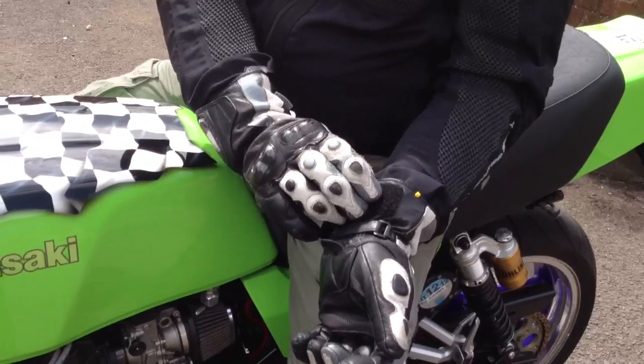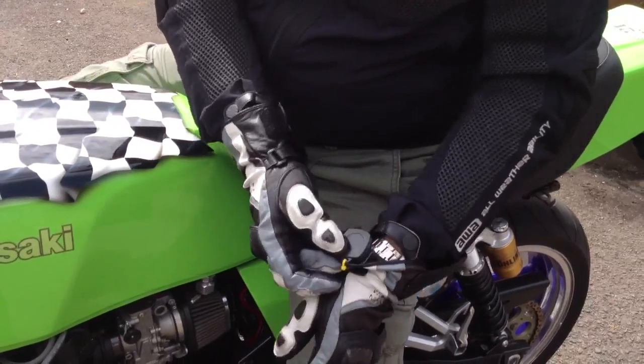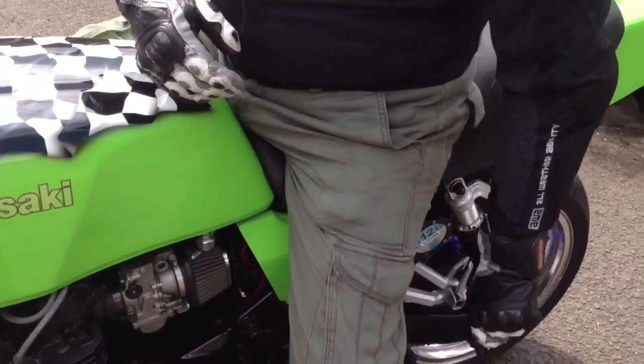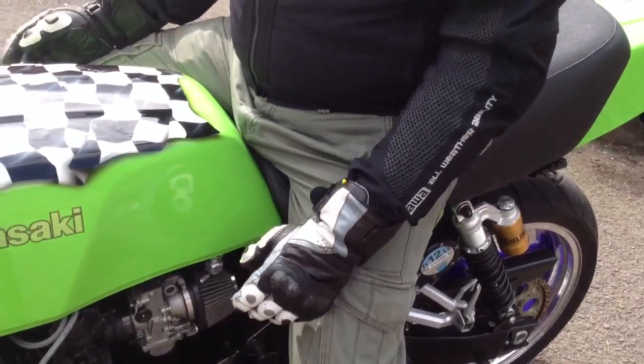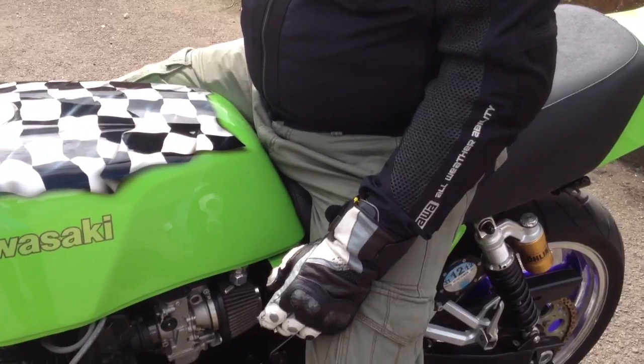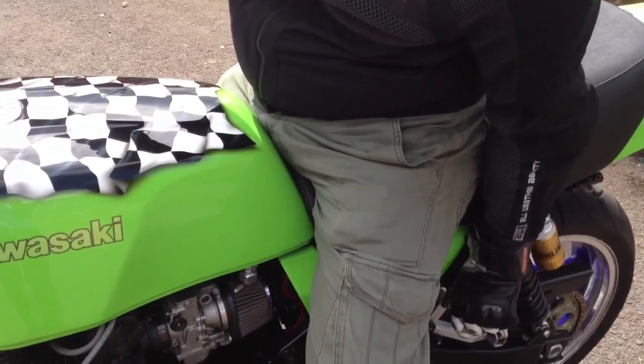An alternative to having a fob loose on a keyring is to have one, like I do, sewn into the inside of the cuff of the glove. Very quick, simple — zap. Ignition on, nothing to lose.